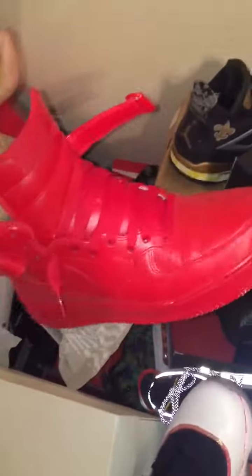Alright people, this is my little custom shoe video, tutorial or whatever. Let's talk about the shoes I made. I made these Air Force 1s. See the paint? It doesn't crack or anything.